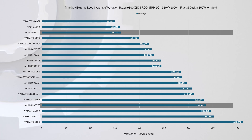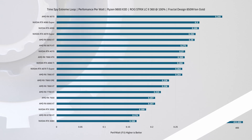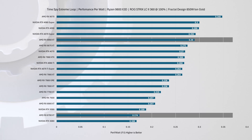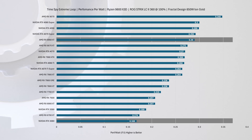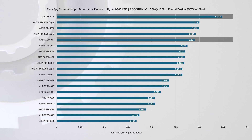Combining both FPS and power figures, the RX 9060 XT ranks well in performance per watt. It's considerably more efficient than previous-generation cards like the RX 6700 XT and RTX 3080, but it still doesn't match the surprisingly efficient RX 9070, which remains an outlier in AMD's stack.